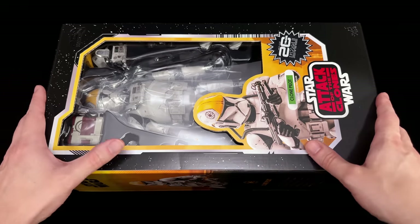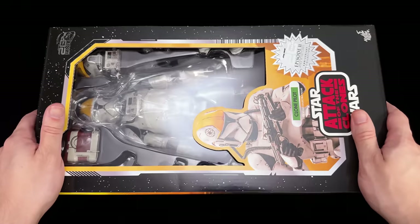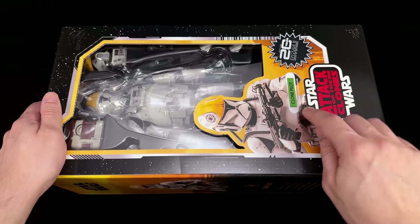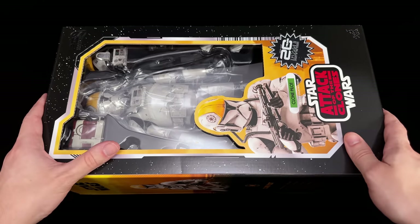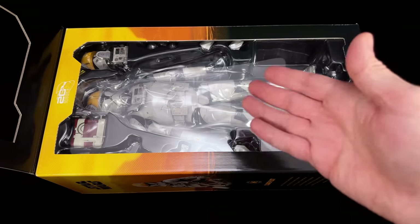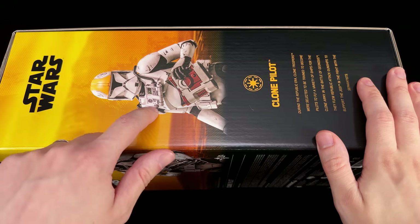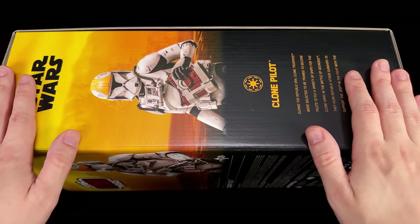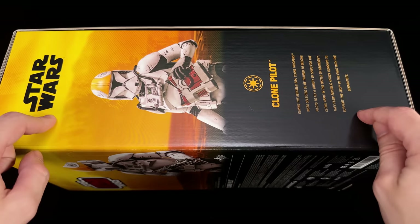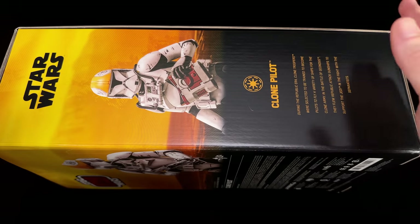We do have another image of the clone pilot — an open window showcasing him inside, a 20th anniversary Episode 2 Attack of the Clones holographic sticker in a lovely green, plus down below 'Star Wars Attack of the Clones.' You can also flip up the top cover to get a better look at the clone pilot inside. I'm pretty sure this is Geonosis. There's another image of the clone pilot, but why is he so filthy? Because this was the first time we saw the clone pilots — this is an Episode 2 figure and these guys are pilots.